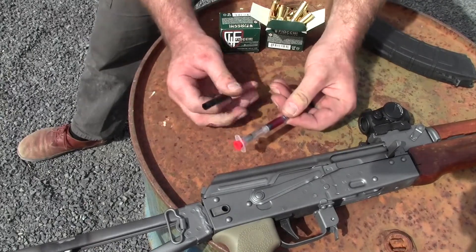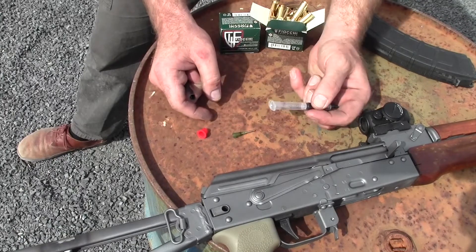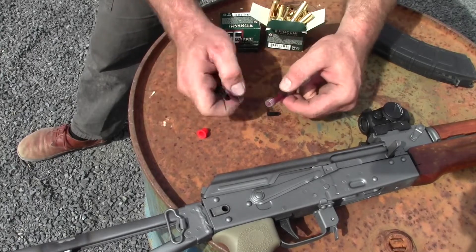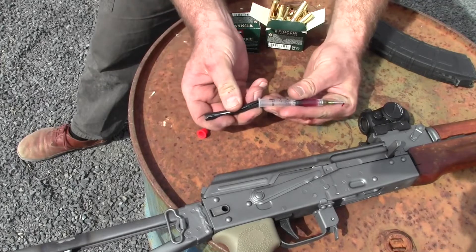This barrel on the outside comes out, this plug comes out, and the needle is stored down in there. The tip cap comes off, the needle goes on, and then this thing acts like a plunger.